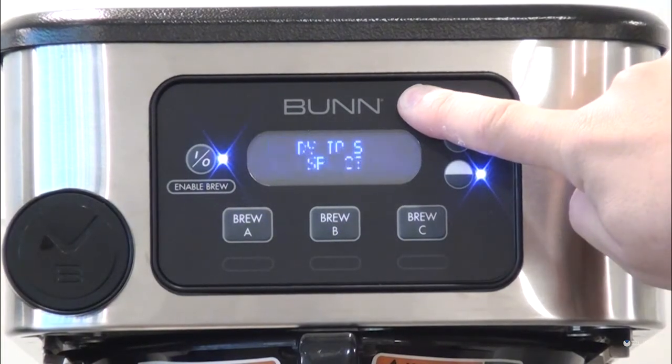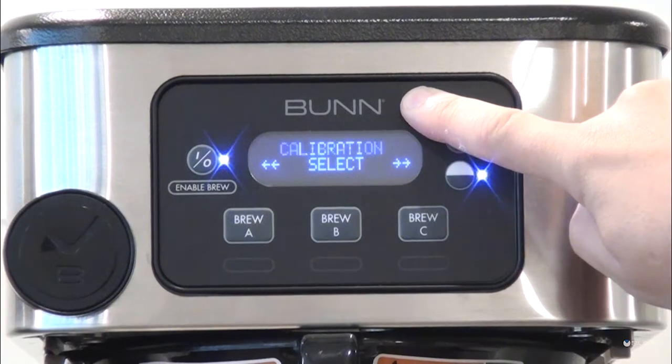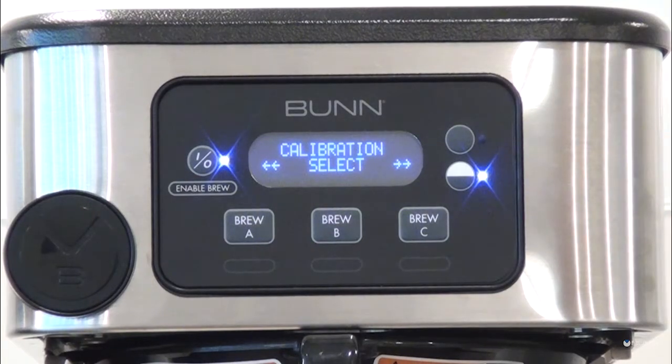Enter programming by depressing and holding the right hidden button for two seconds until 'Recipes Select' appears on the display, then release the button. Use the right hidden button to scroll to the next menu called Calibration.